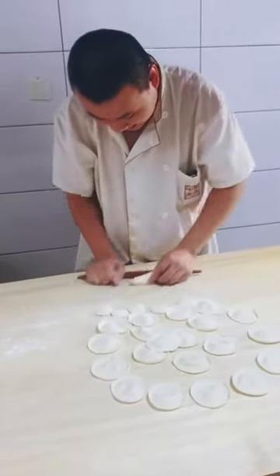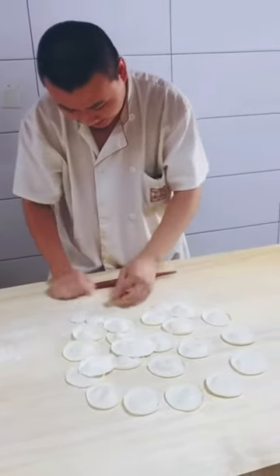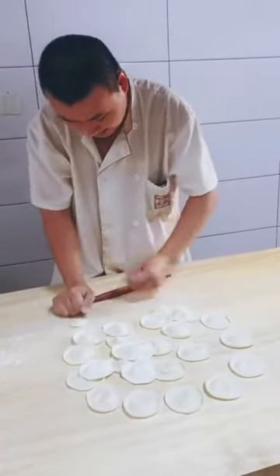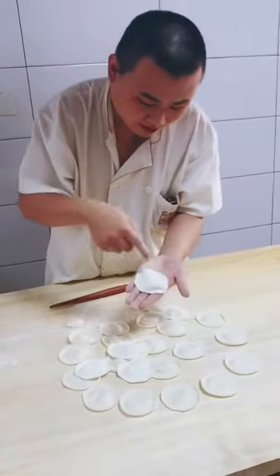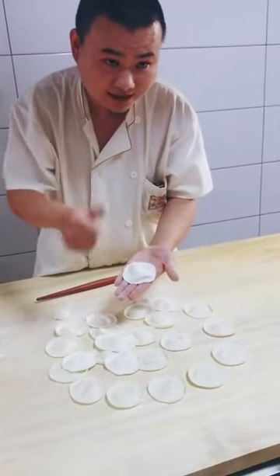Now with one piece of dough left, repeat the steps: one, two, three, four — two, three, four — three, two. And just like that, you've rolled out a long thin dumpling wrapper. If you found this tutorial helpful and happen to have battery life on your phone, could you give me a thumbs up?